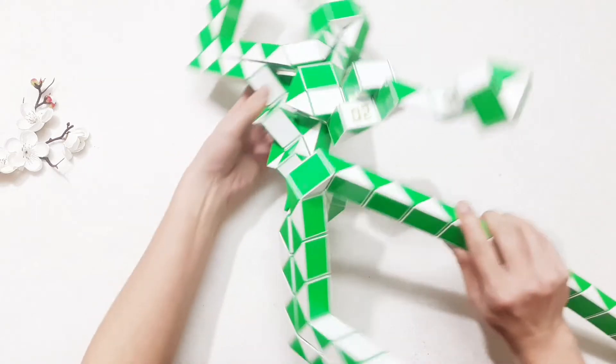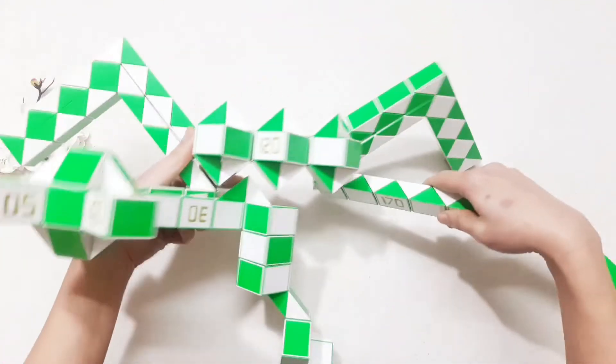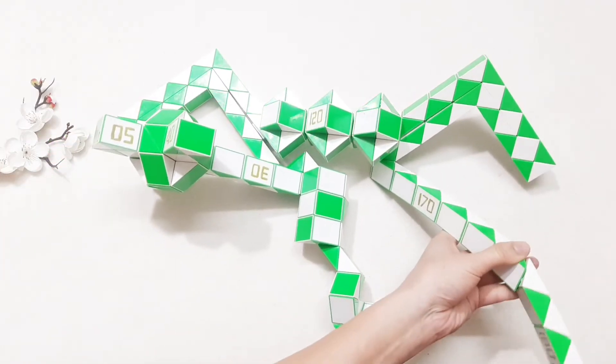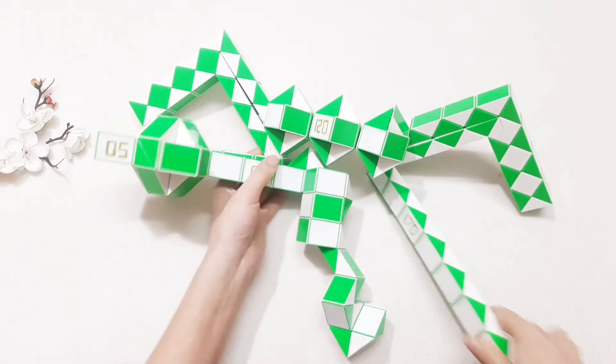Yeah, so you have two wings also the same. Now you just follow up, so one, two, three, four, five, six. Okay, so now it's the back and this is the same side to make another side. One, two, three, four, five, six, seven, eight — go down. And then put the next one here, turn to the left.